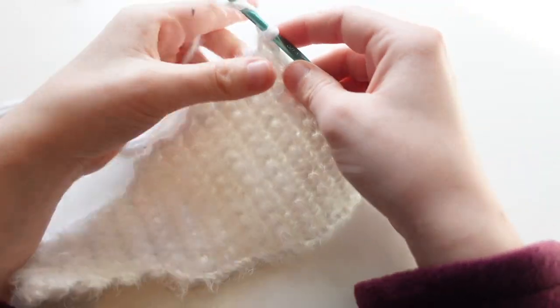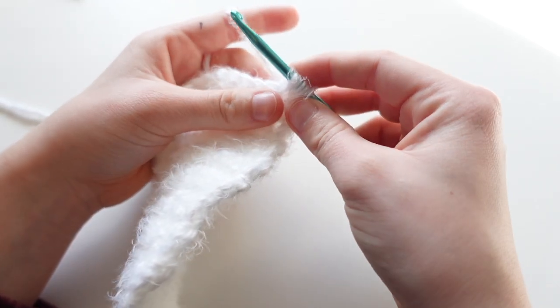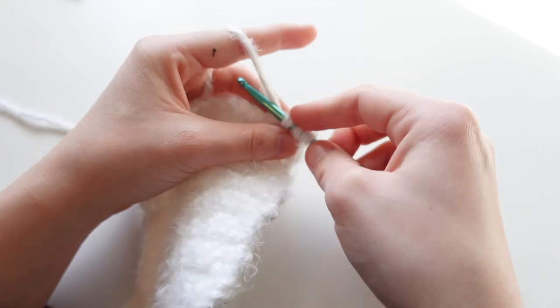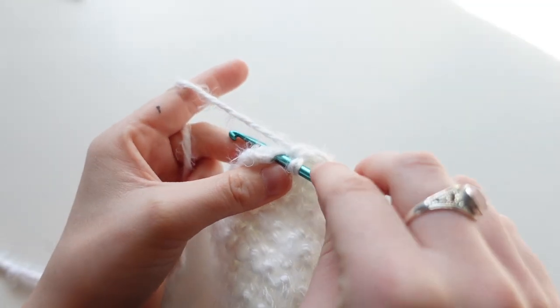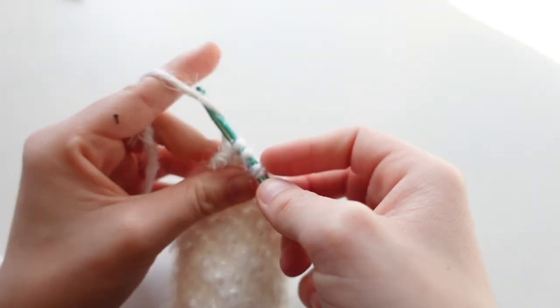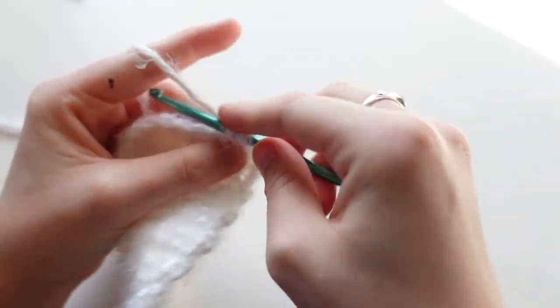For row twenty-five: chain one and turn. Make a single crochet decrease at both ends. Start like a single crochet and pull your yarn up, then insert your hook into the second stitch, yarn over and pull up, and with three loops on your hook, yarn over and pull through all three — this combines two stitches into one. Single crochet the rest except the last two, then do another decrease: insert hook, yarn over, insert into next stitch, yarn over, yarn over and pull through three loops. For the next two rows, chain one and turn, making one single crochet in each stitch across — ten single crochets total.